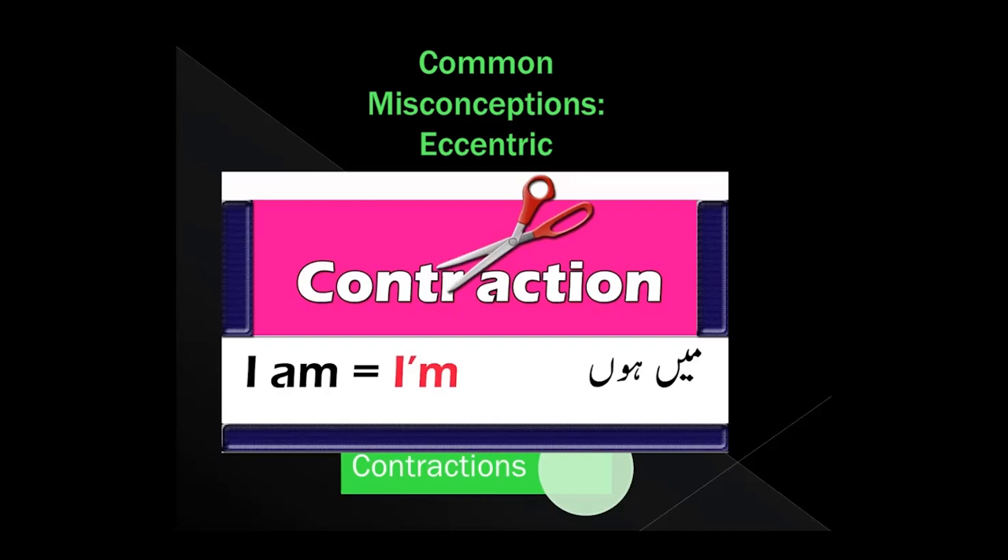When it comes to eccentric contractions — I know we say 'eccentric contractions,' but that makes zero sense. Eccentric is a lengthening contraction, but muscles can't both lengthen and shorten. Muscles are, you could say, not intelligent — all they do is shorten. That is all they do.